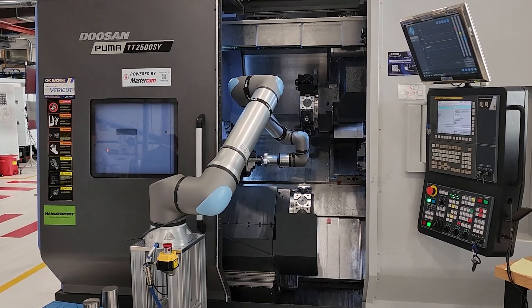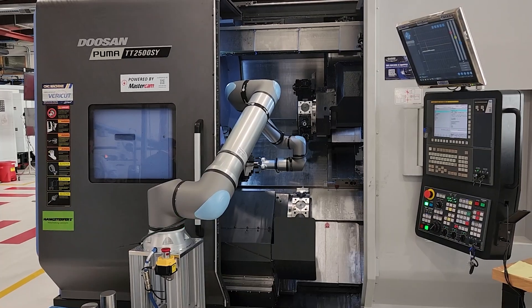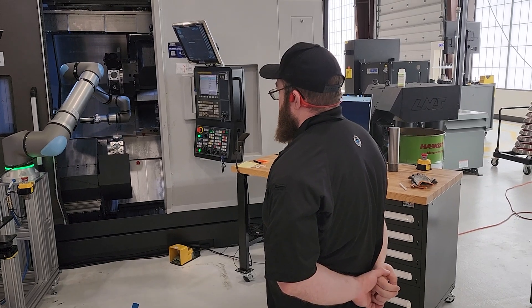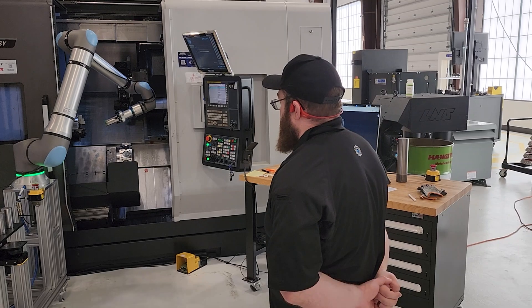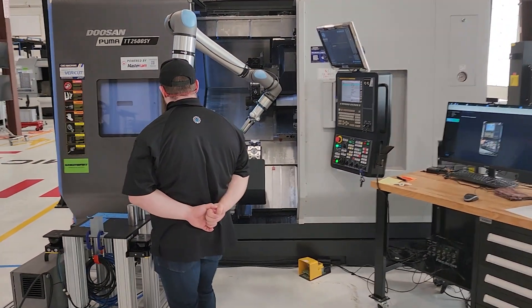Between that higher reach, higher payload, and the collaborative nature, it doesn't need a protective fence. To enhance that collaborative space, it has safety scanners. Once you start engaging in one of its preliminary zones, it will flash and identify the user but continue working at about 50% reduced speed. And once you get in past that, it'll flash red and stop entirely.